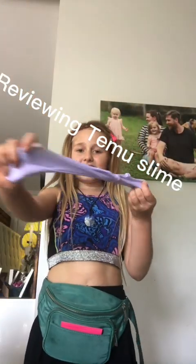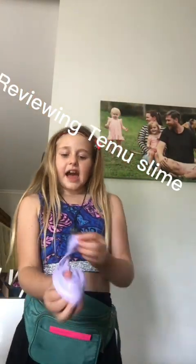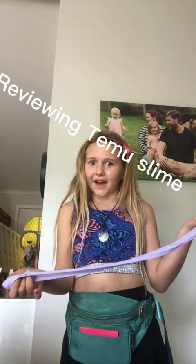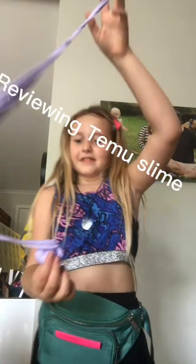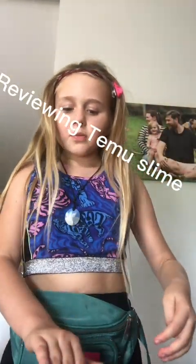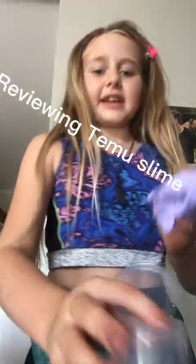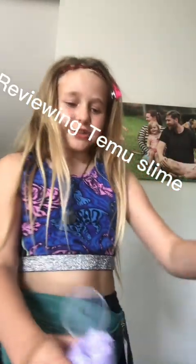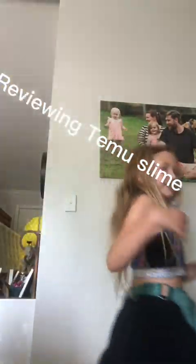I'm going to give this an honest five out of five. This was a really nice slime and I'm not sure why people judge Tamu, it's really nice. I've already washed my hands before playing with this, so moving on to the next one.